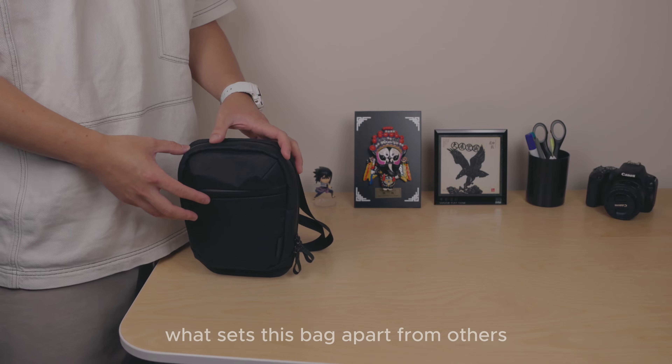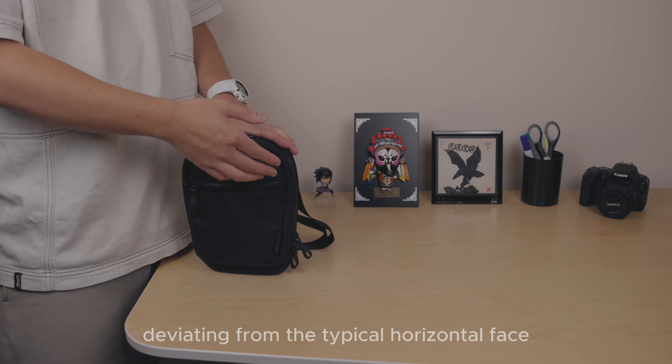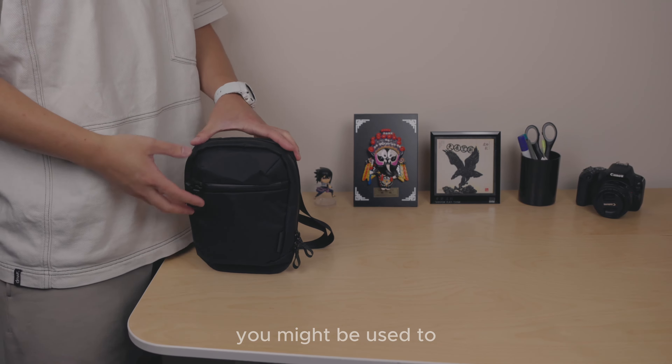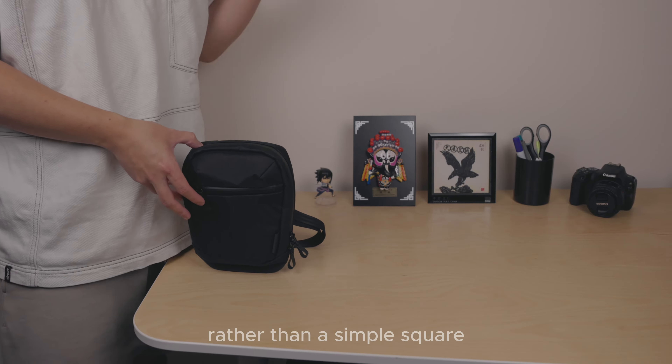What sets this bag apart from others is its unique vertical profile, deviating from the typical horizontal face you might be used to. Additionally, it tapers down to the base, giving it a distinct shape rather than a simple square.